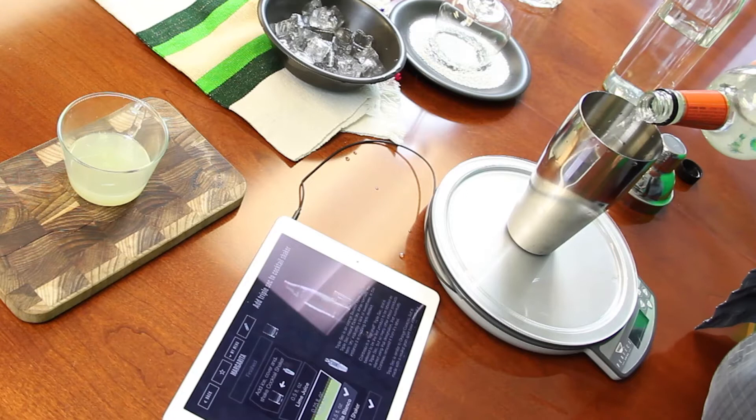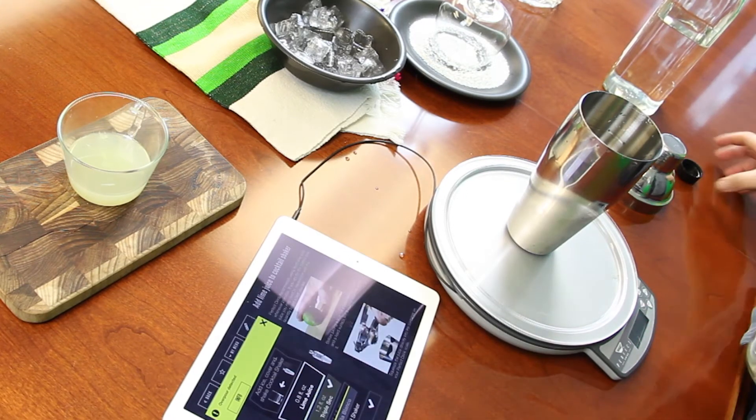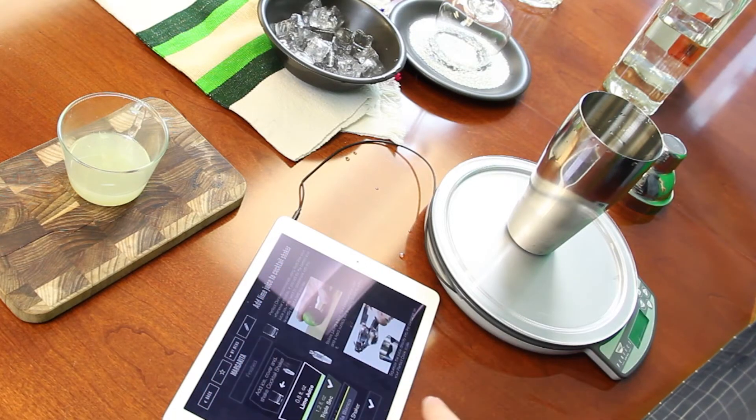Next we've got the triple sec. It goes pretty quickly, and I over-poured — party foul! But guess what? If you over pour, the app will readjust and compensate. So no worries there, no sweat. Then I just have to acknowledge the over-pour and move on.